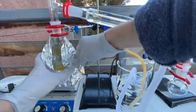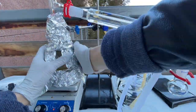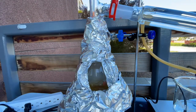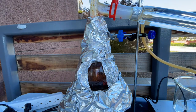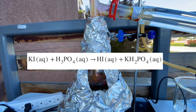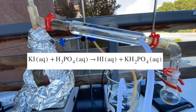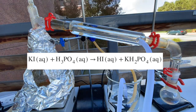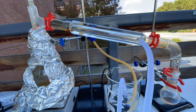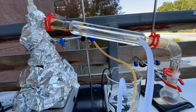I then insulated the setup with aluminum foil to keep in the heat and waited for the hydroiodic acid to start distilling over. When combined and heated, the potassium iodide and phosphoric acid should undergo a double replacement reaction that results in hydroiodic acid. It took a while, but after about 30 to 40 minutes, I started seeing the dark red hydroiodic acid start to come over.